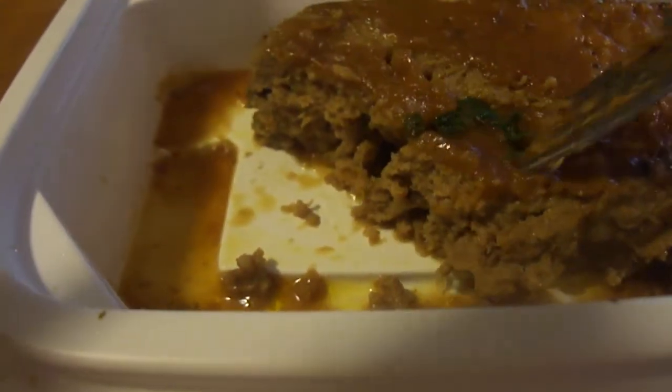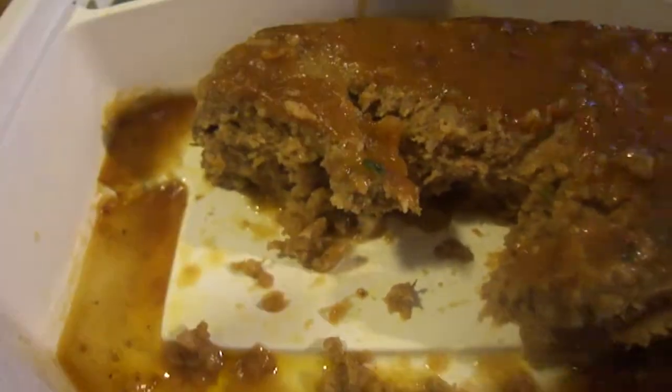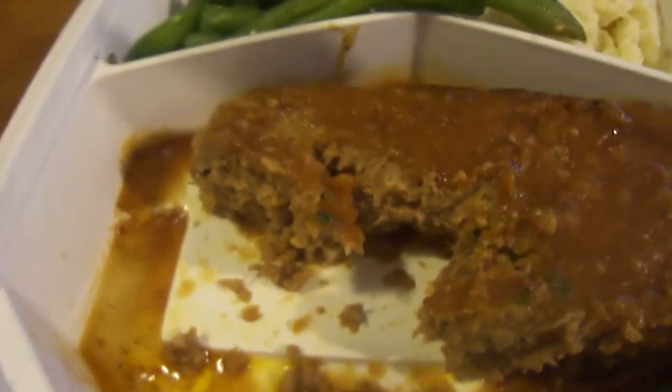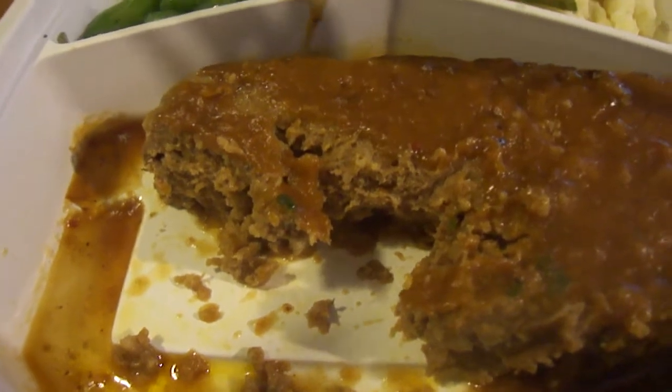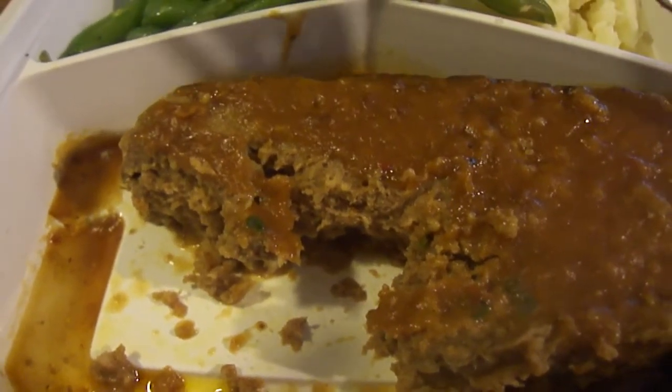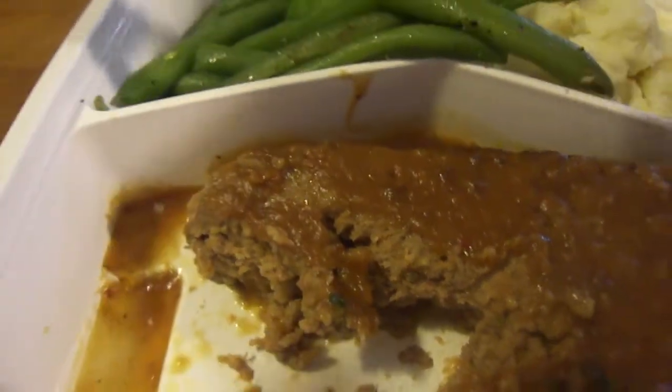A bit with the parsley on it — that's good. I'll give it nine out of ten. Let's try the green beans.